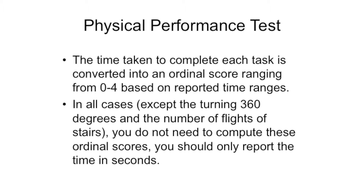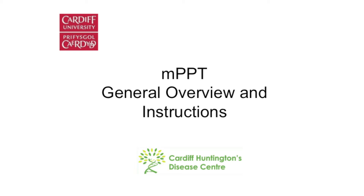For most of the tasks, the time taken to complete each task is recorded. For two of the items — turning 360 degrees and the number of flights of stairs — you do not record times but rather provide an ordinal score as listed in the scoring sheet. The following video will provide an overview of the physical performance test for use in people with Huntington's disease, and should be used alongside the training manual which provides detailed instructions for each test item. Any statements or questions directed at a participant should be asked exactly as written in the training manual, and tasks conducted in the order in which they are shown here.